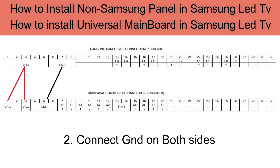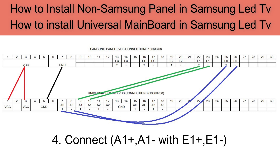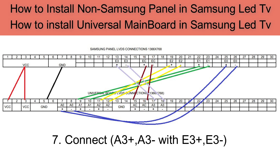3. Connect GND on both sides. 4. Connect A0 plus and A0 minus with E0 plus and E0 minus. Connect A1 plus and A1 minus with E1 plus and E1 minus. 5. Connect AC plus and AC minus with EC plus and EC minus. The last connection: connect A3 plus and A3 minus with E3 plus and E3 minus. These are the connections required.